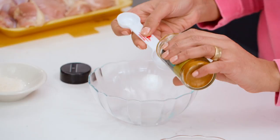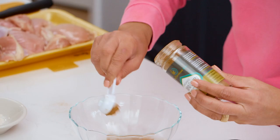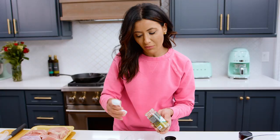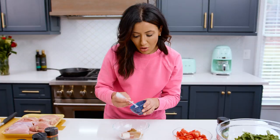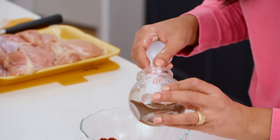Turmeric goes in first — you're looking for about three-quarter tablespoon of each of these spices. Cumin is next, about three-quarter tablespoon of cumin, then coriander. Coriander smells so good, I wish more people used it. Then we have sweet Spanish paprika, which adds depth of flavor, then garlic powder, just a pinch of cayenne pepper — more depending on how spicy you like your chicken shawarma — and a pinch of cloves. Super strong, so don't go crazy.